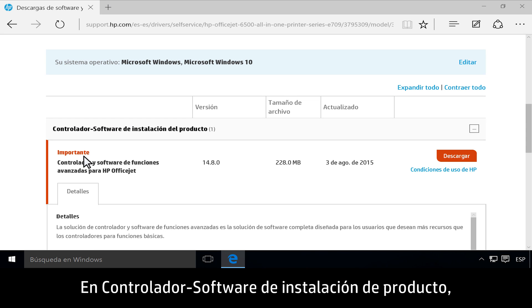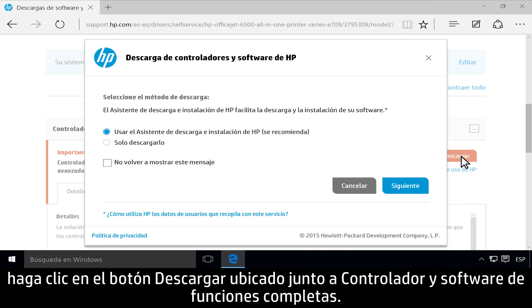Under Driver Product Installation Software, click the Download button next to Full Feature Software and Driver.